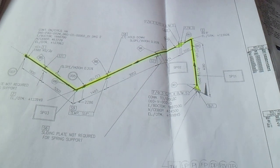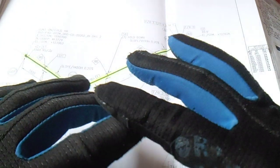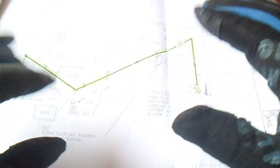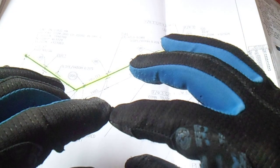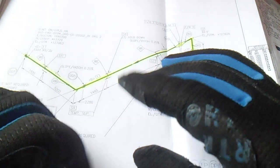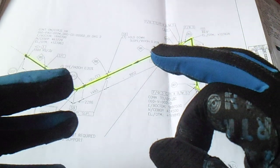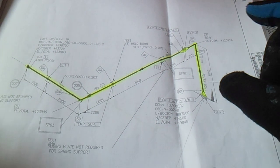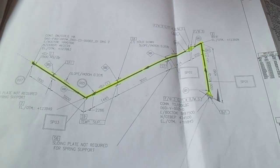Ask your foreman or the assigned supervisor for your site if you are confused regarding the isometric drawing. Don't hesitate to ask questions. Also, you must ask the piping inspector, welding inspector, piping foreman, or piping supervisor so that you do not make mistakes in what you are doing.